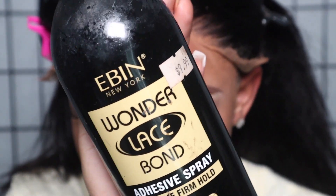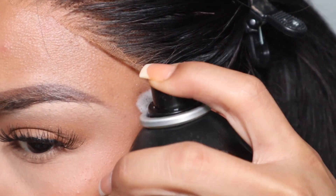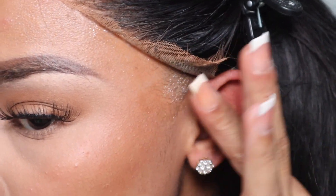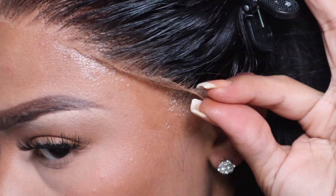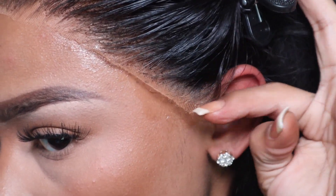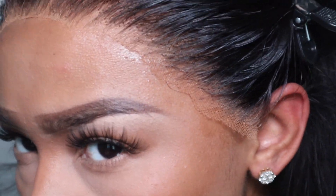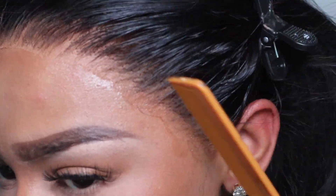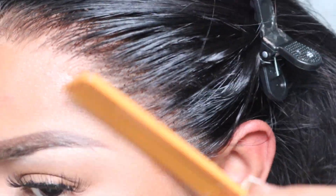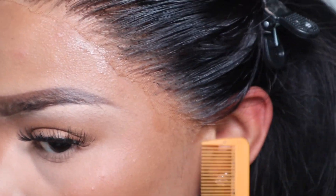Taking my Even Lace spray in the black bottle, I'm going to start on the sides. I did go ahead and gel my edges back off camera, and I am not doing a bald cap method. I'm just going to gently lay the lace down using my fingers and a rat tail comb to adhere everything down, with my blow dryer set on a low heat setting.